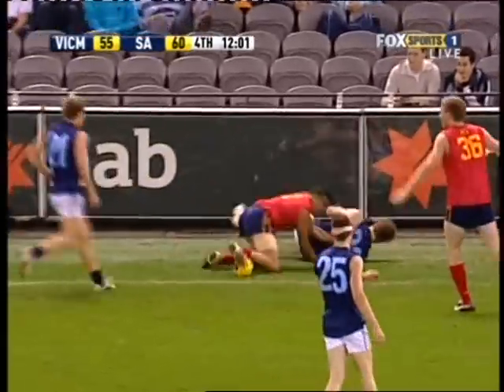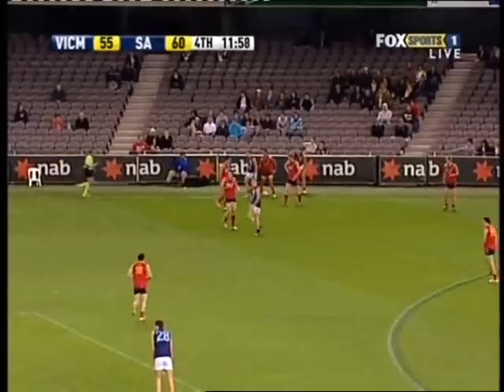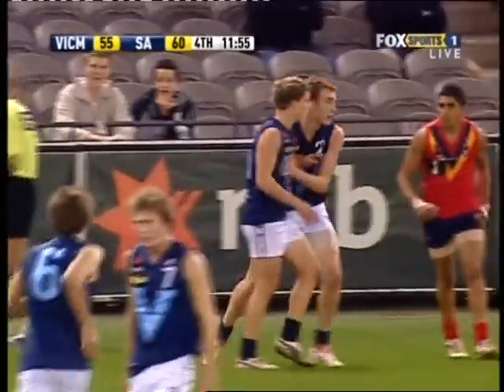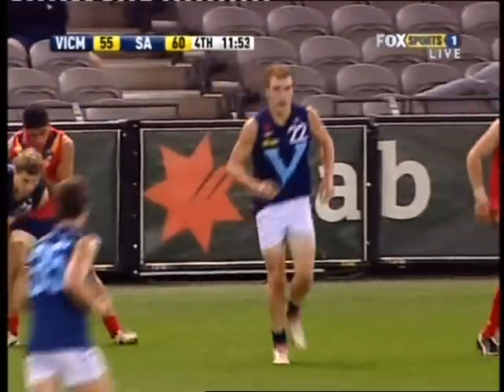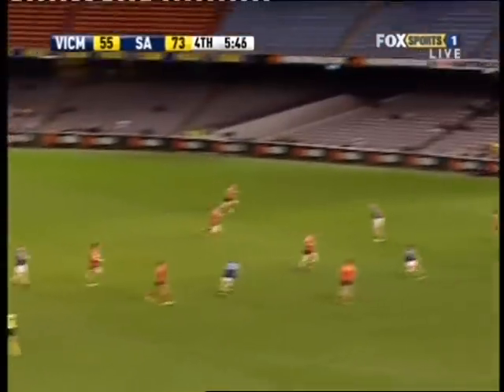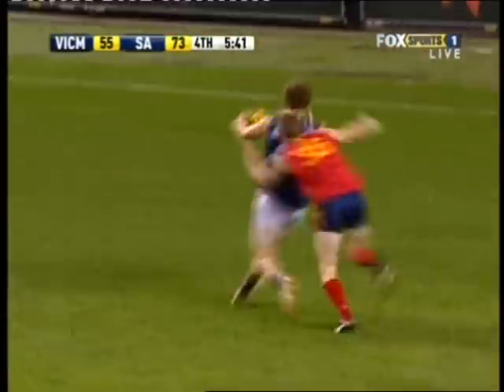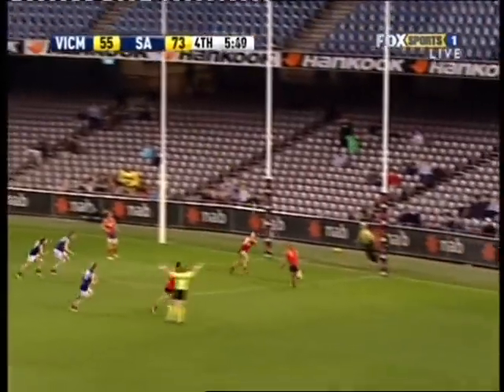Moore, and that's out of bounds. A little bit of pressure being applied there by Victoria — two good tackles there, one from Metro, one from South Australia. Moore from 55 to the goal square, Carlisle gets to the front. Well, here's Moore — kick around the corner.